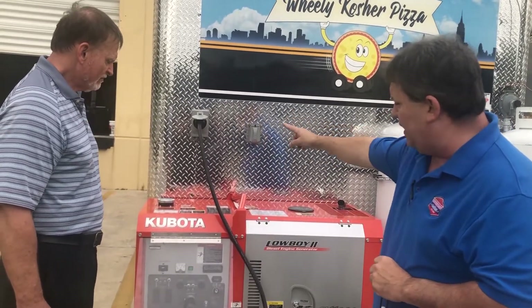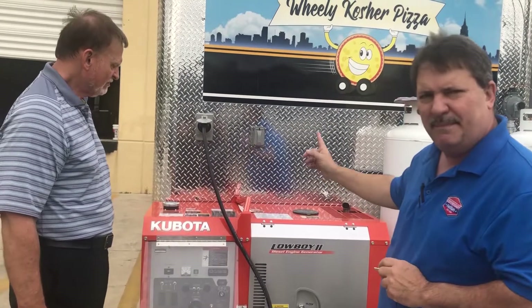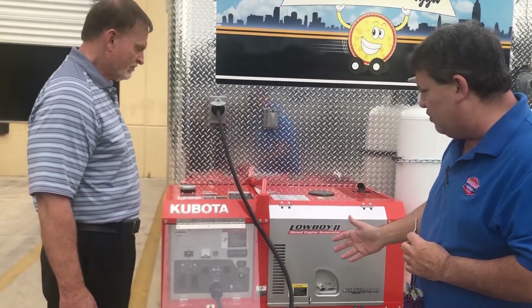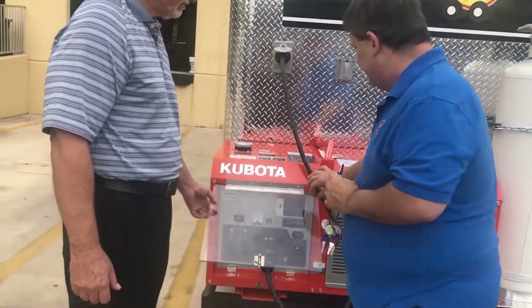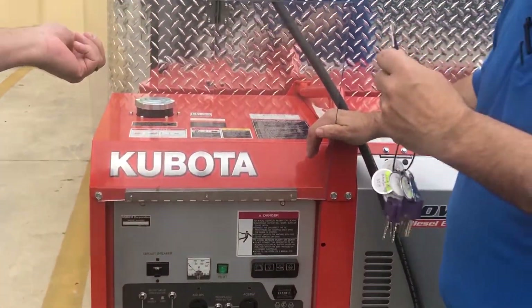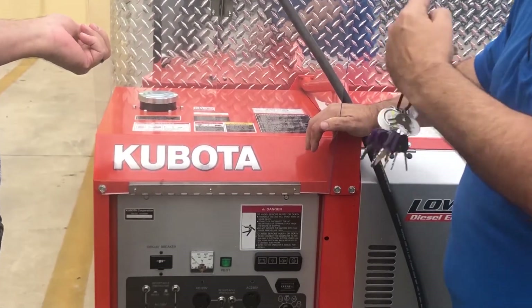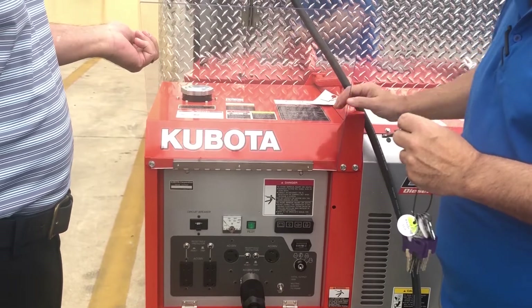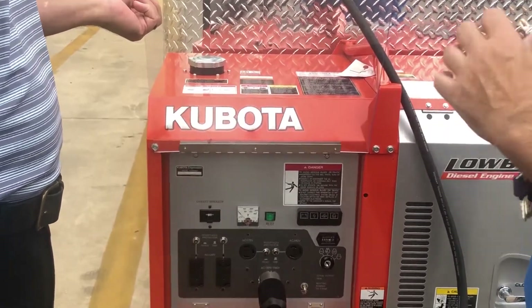We've already got the connection plugged in. We want to start her up and go over the sequence on what to do. First and foremost, you need to make sure that all the power is switched off in the breaker panel box inside that trailer. Very important — we don't want to give it an unnecessary shock, especially first thing in the morning.